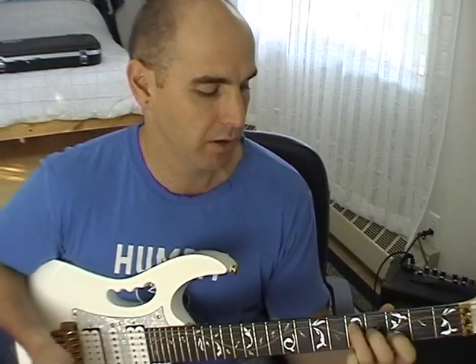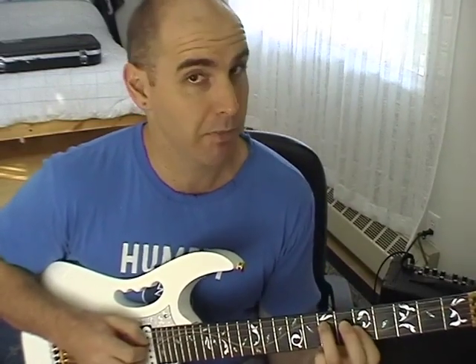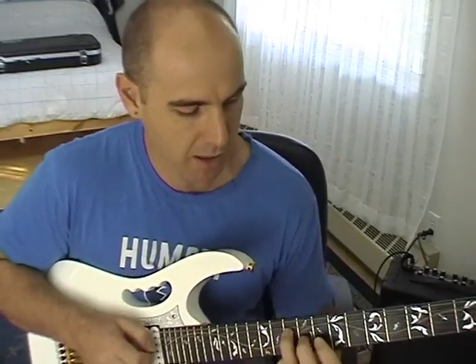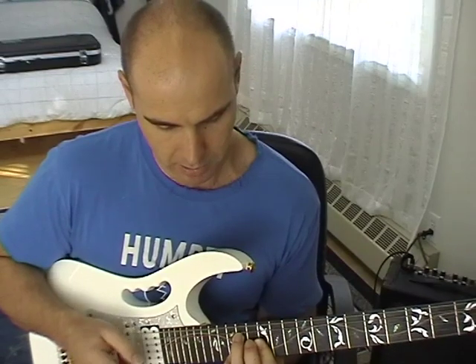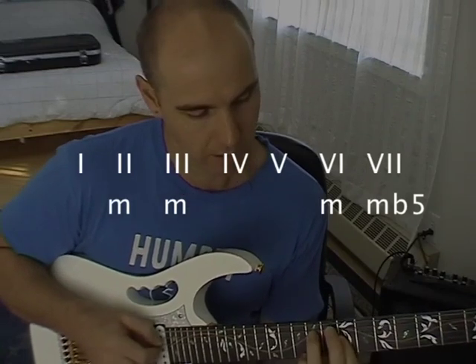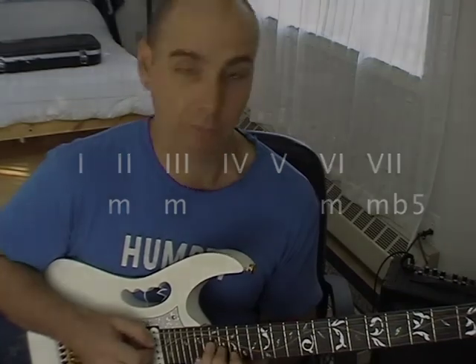To play all the chords in the key of G major, start on G on the 3rd fret. Move everything up a whole step to A and change to minor — A minor. Move up a whole step to B minor. Move up a half step to C, put the 2nd finger back in the major position — C major. Then D major, moved up a whole step. Then E minor. Then F sharp minor flat 5. And back to the root note, G. I'll just play through them slowly: chord 1, chord 2, chord 3, chord 4, chord 5, chord 6, chord 7, and back to the root.